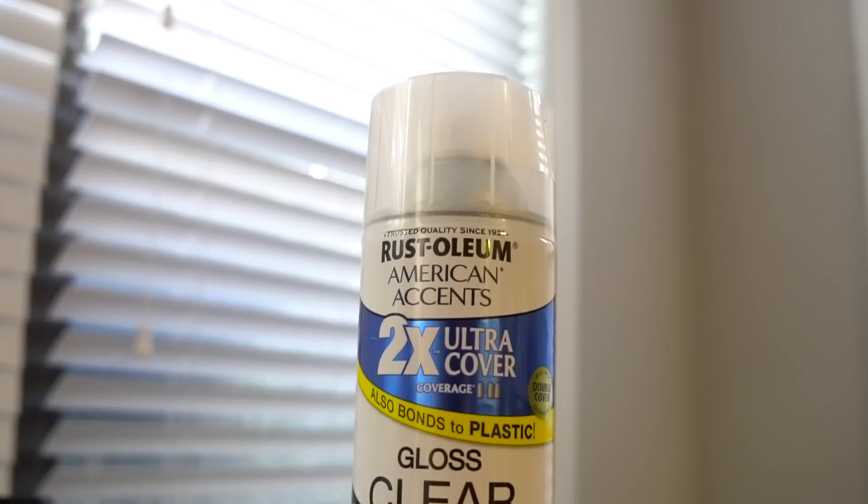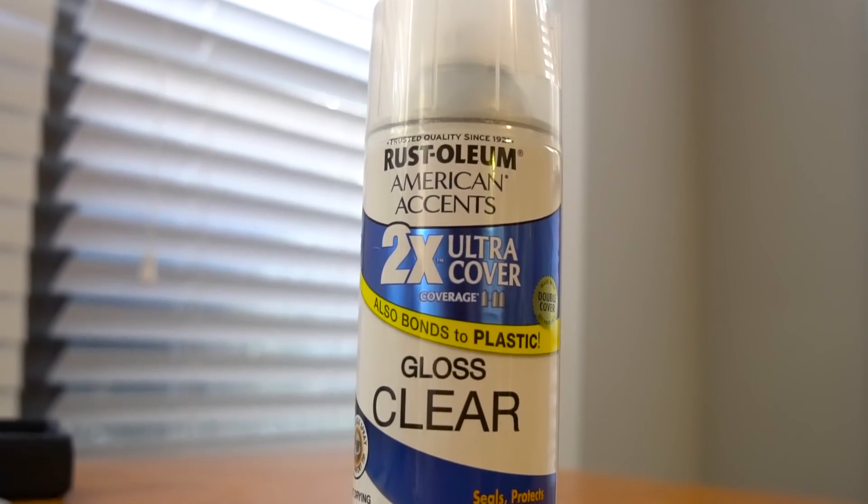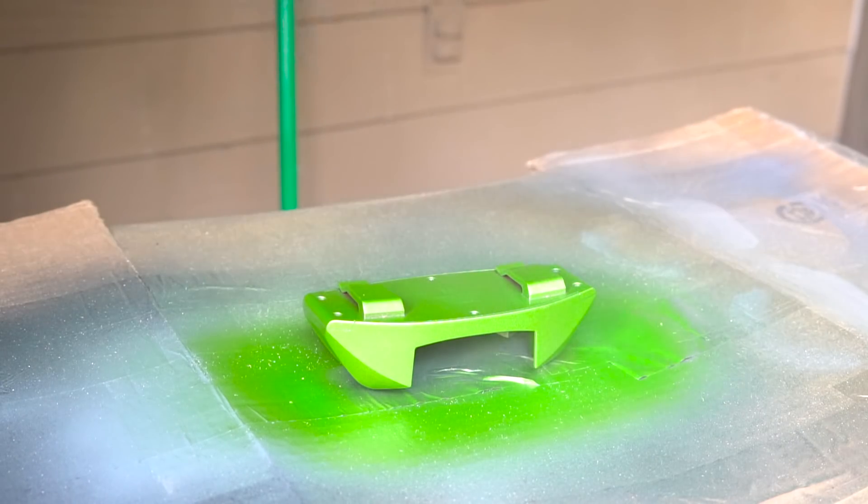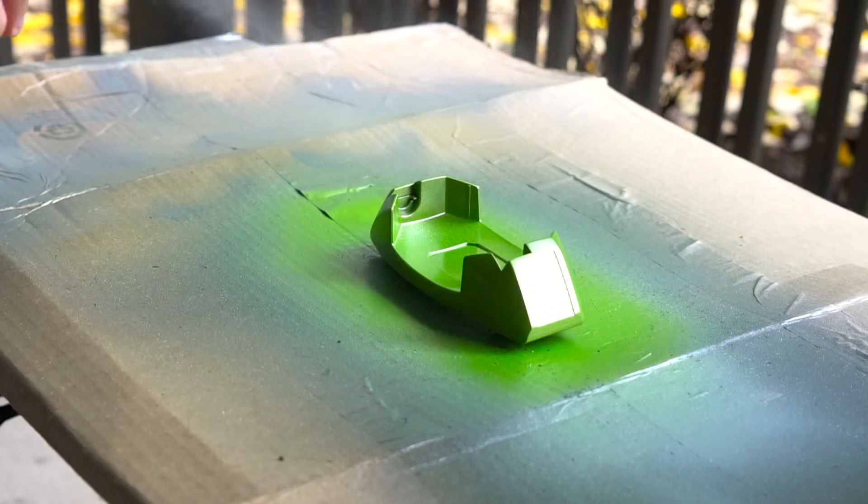Once it dries, we're going to hit it with some clear coat. Just like the painting, we want to make sure everything is evenly coated.